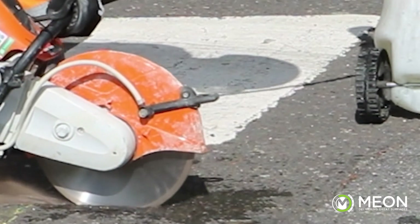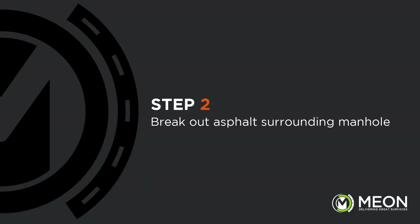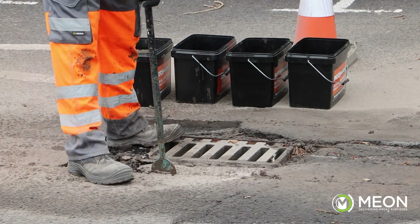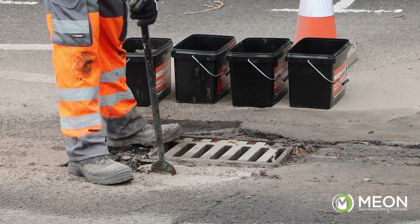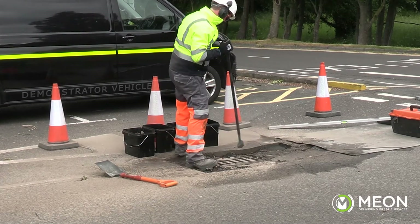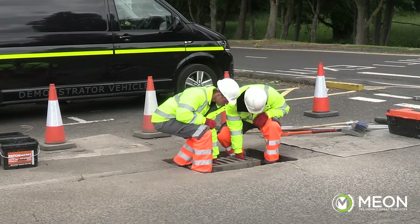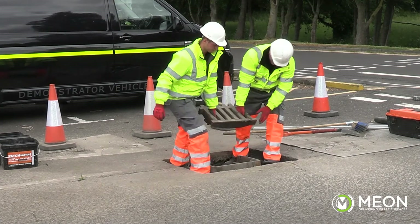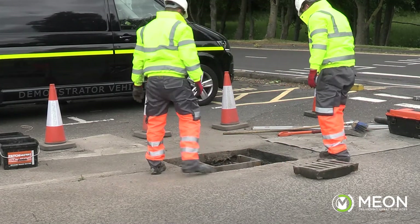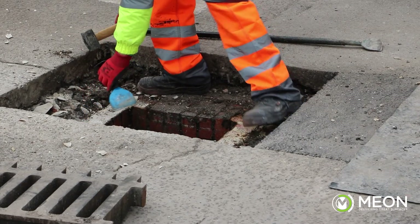The cutter should have a water injection system to avoid creating airborne dust from the cutting. All the material within the square now needs to be broken out right down to the level of the chamber, with debris removed to leave a dry, tidy excavation. It is important that the corners are cut out clean for this system. The cover should still be bedded on — in this case it is sitting loose on the mortar, so we can lift it straight off. All the bedding mortar on the surface of the brickwork or chamber needs to be broken off and swept away.